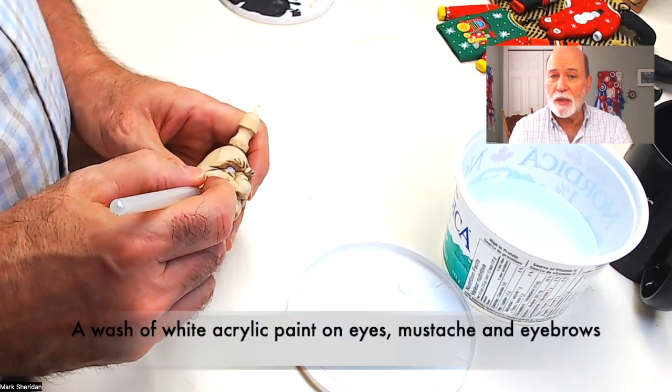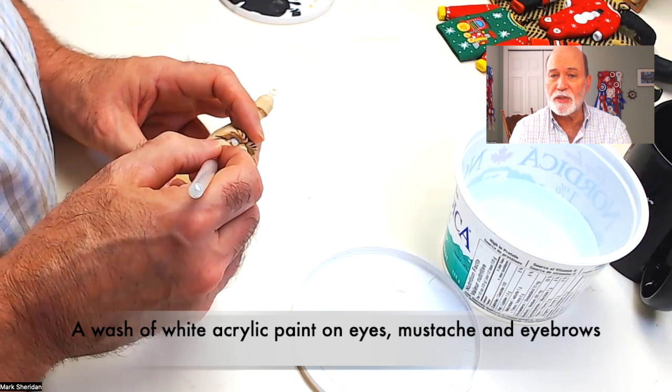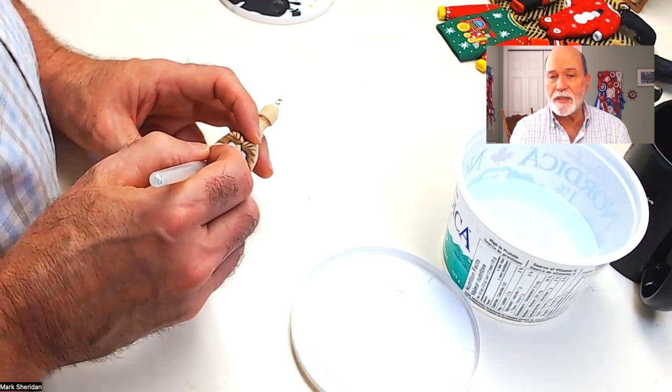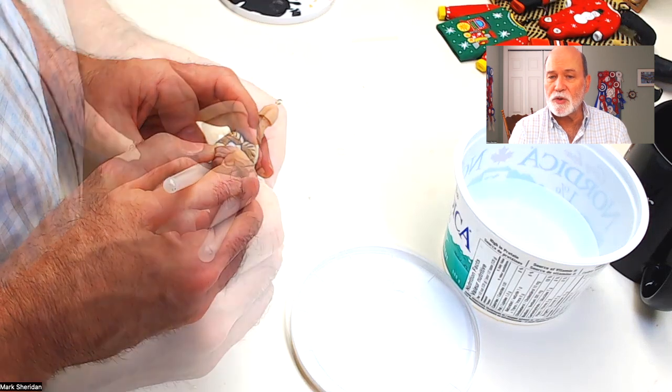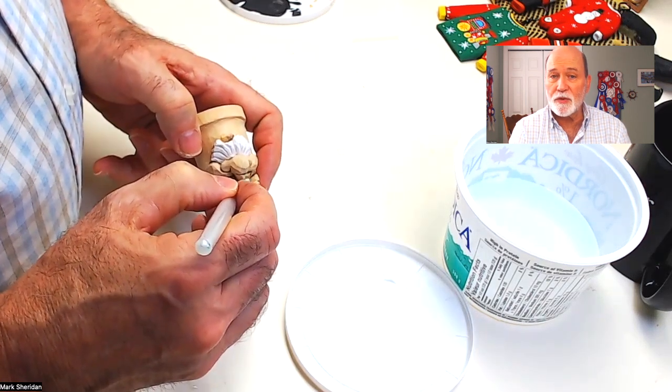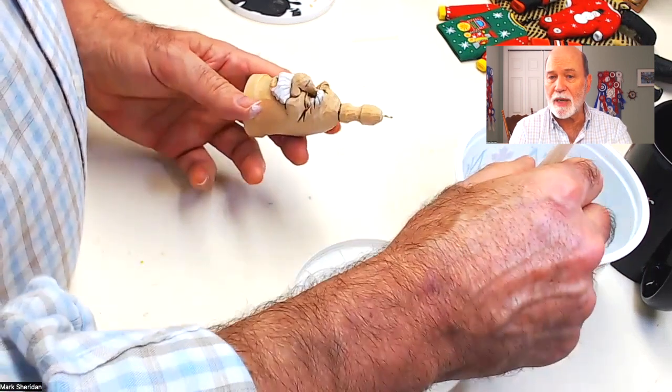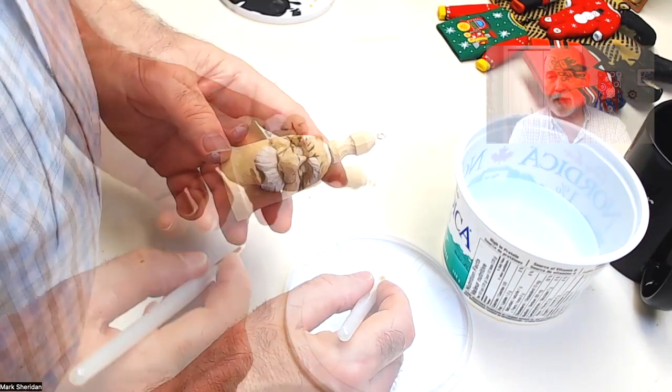I start with the white — I do the eyes, the eyebrows, and the mustache, several coats with this watery white acrylic base. I'm not too concerned if I spill over a little bit into the wood around the eye, because I know I'm going to be coming back with the darker flesh color and I'm going to be able to correct all that.